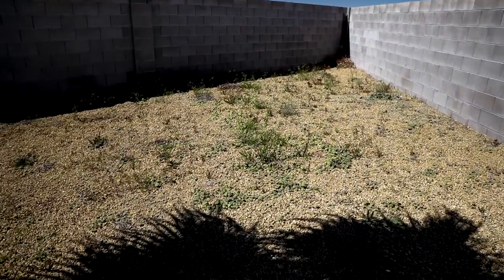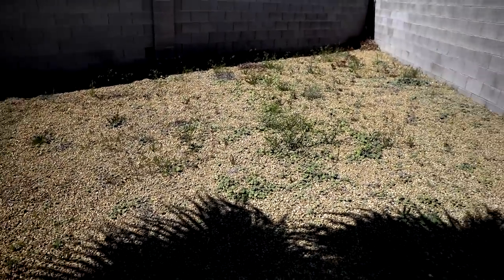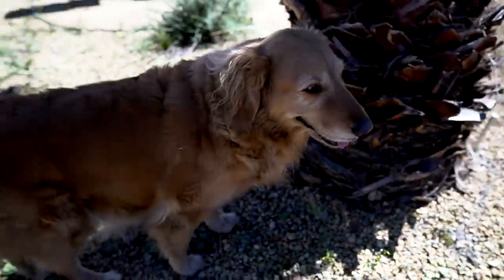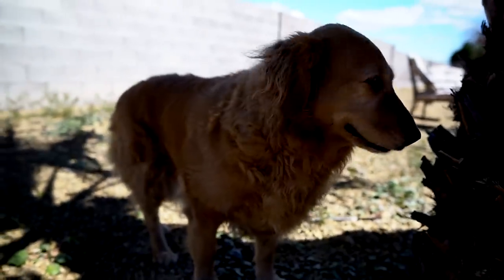We didn't have a single weed in our yard until about two weeks ago. We got some rains and now look at this — not good. Even Bailey's upset about it. Bailey, what do you think about the weeds? She doesn't care. This has nothing to do with the video, but I just wanted to show Bailey.